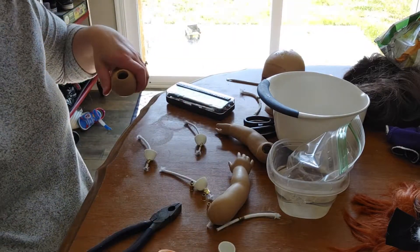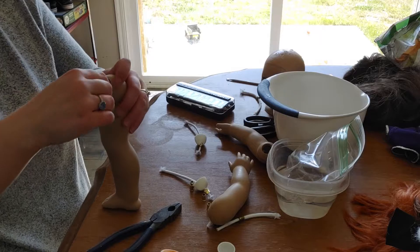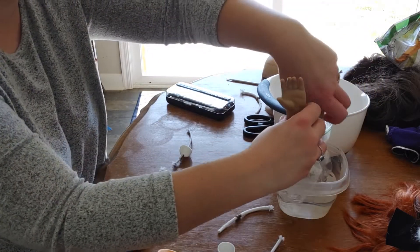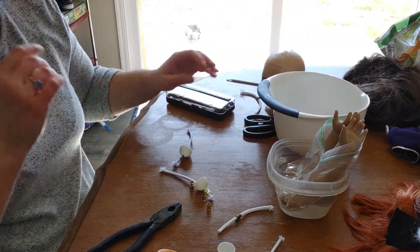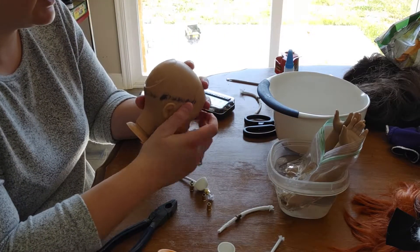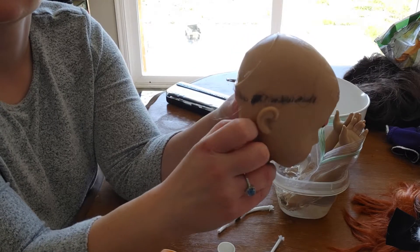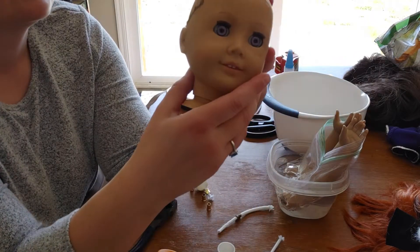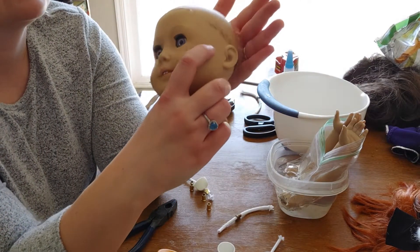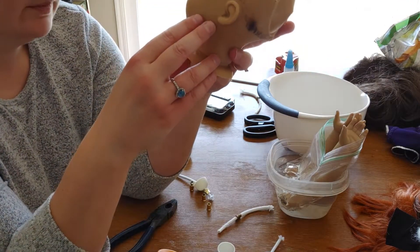Pull the old one out, let the new one in, all while the plastic is still flexible. Now we're going to heat the arms up and do the same thing. She's got an interesting little bump on the back of her head — do you see that? Very interesting. I've noticed with some of the Pleasant Company dolls they have interesting backs of the skull; sometimes they're very flat. Not sure why.